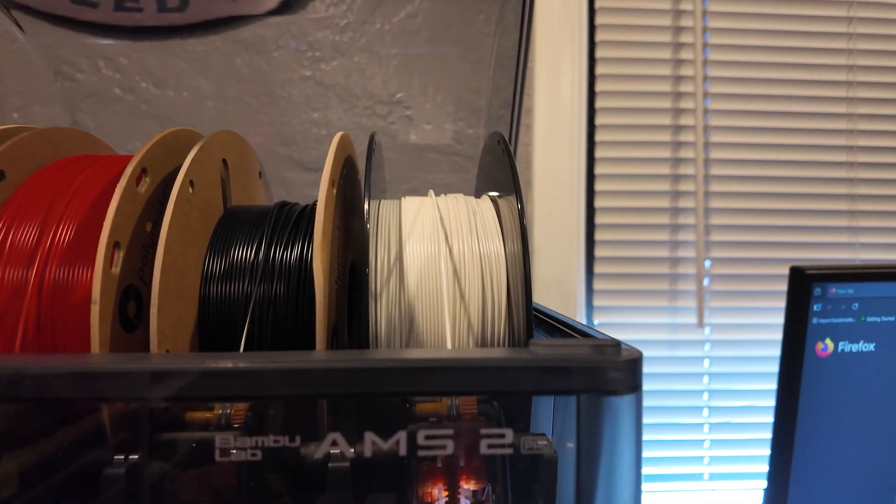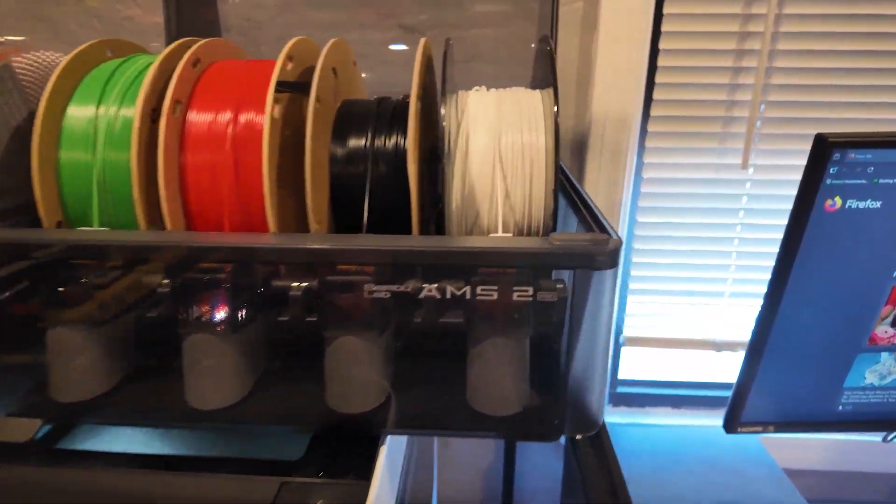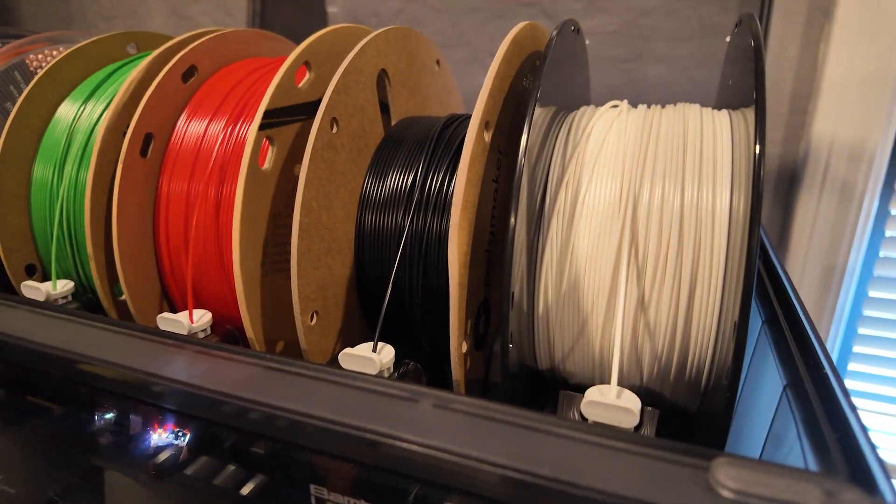This is the bundle, so it came with an AMS 2 Pro. I also have one older AMS that I'm using next to it that came with my P1S, which kind of brings me to the next topic.